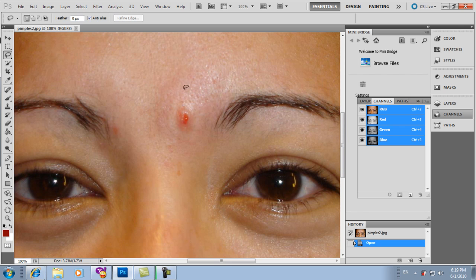In a second, they will be gone. How? Use these tools — these guys here. It's called the Spot Healing Brush. Click it. And then adjust the size of your brush by pressing the right bracket key on your keyboard — it's near the Enter key. Right bracket to go bigger, left bracket to go smaller.